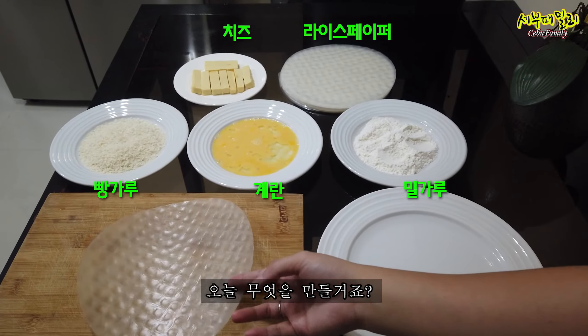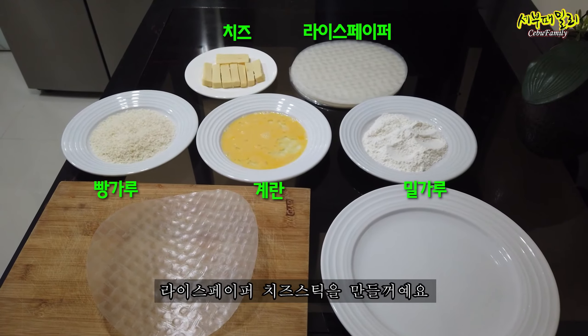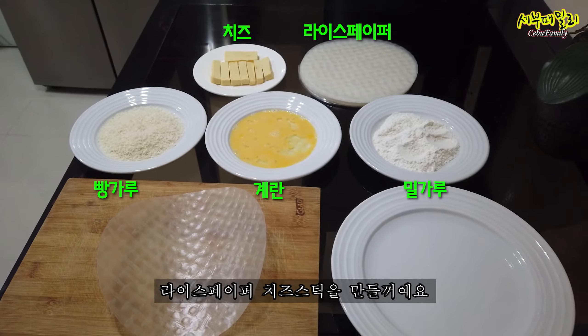What are you going to make, cook? I will make the rice paper cheese stick.